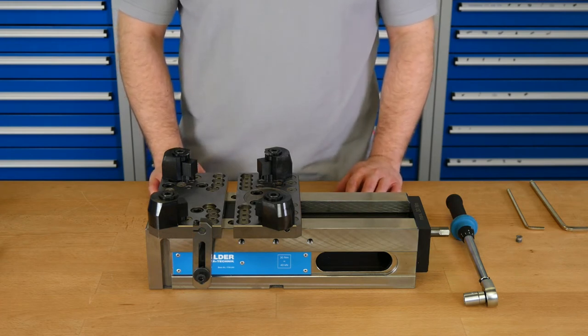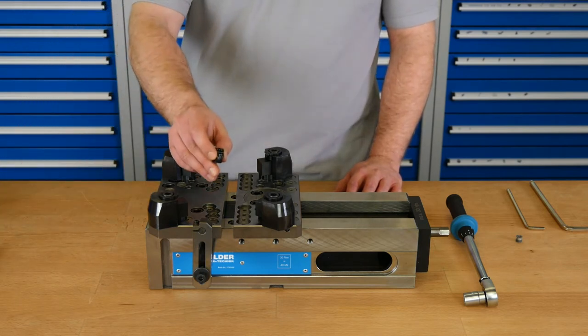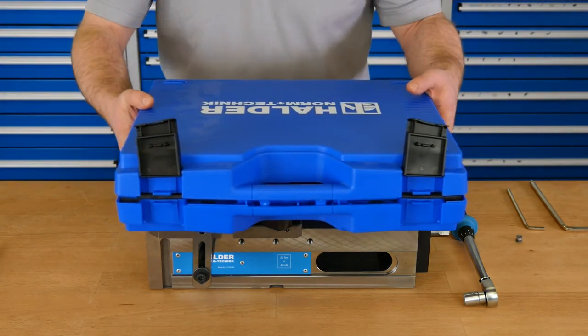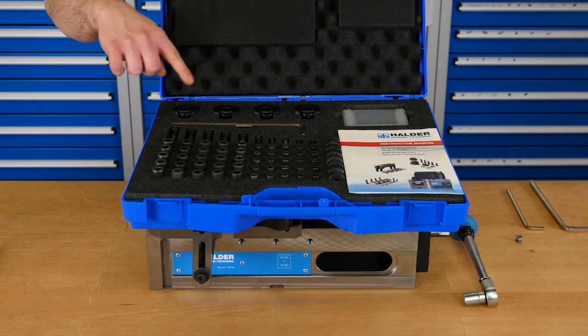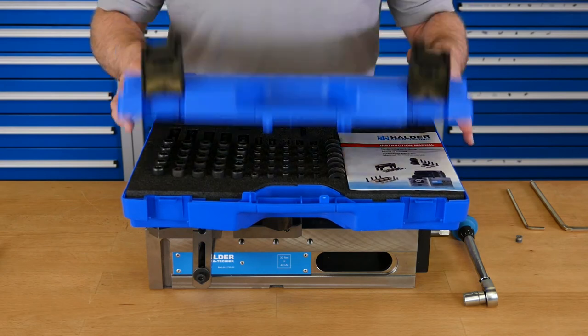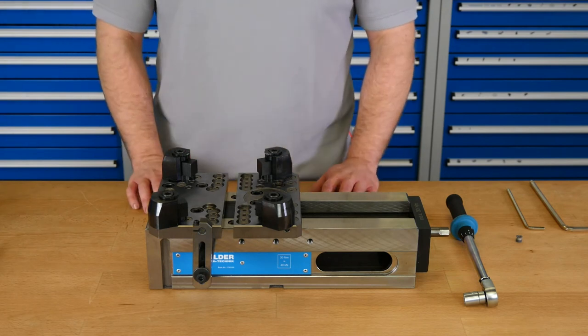The use of the support jaws and grippers enables us to clamp parts with various shapes that normally you wouldn't be able to clamp without special jaws. We have single gripper studs in our catalog, like this one here, but also a universal gripper set you can see here. There are all the necessary parts to clamp a workpiece — it consists of gripper studs, different supports, and mounting screws in different lengths. The lost clamping margin of these grippers is at least three millimeters.